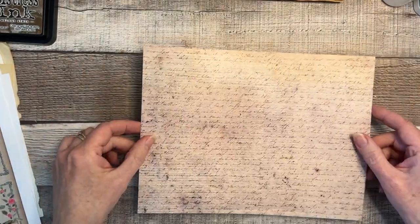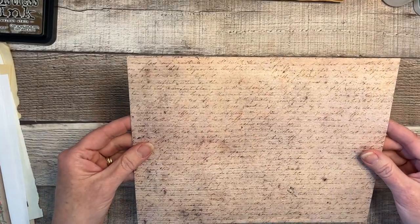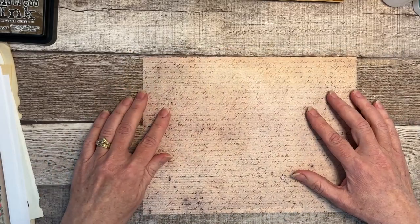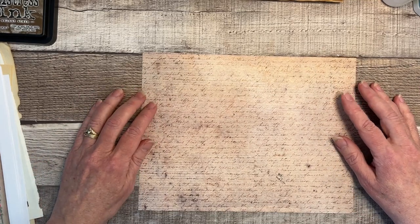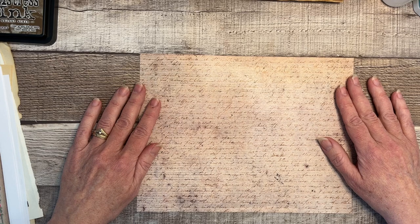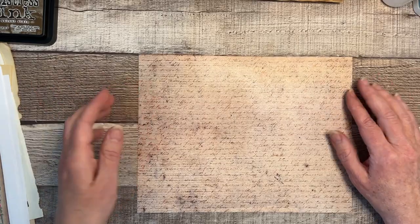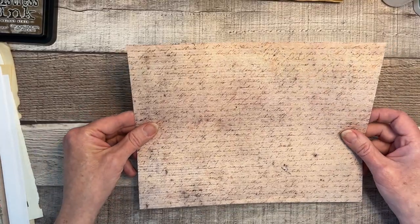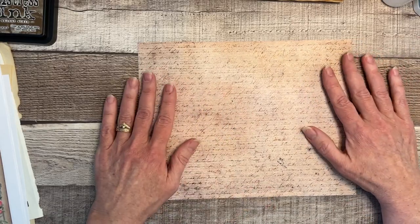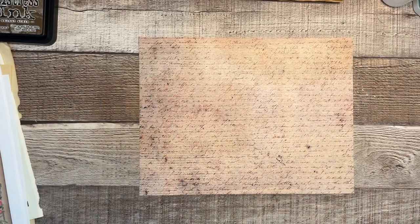I went ahead and printed — you can just use regular cardstock and ink the edges, or whatever. I was trying to save time and be efficient, so I went ahead and printed this scripty paper on both sides. I thought it would look really nice with the kit I'm using. I will be linking below — it is the Irish Rose Traveler's Notebook size Junk Journal Kit, and there will be a coupon code below for a discount. This paper is not in the kit; it's a paper I've designed but haven't released yet — I'm probably going to do it as a whole paper pack.